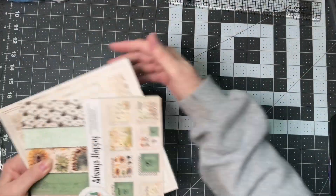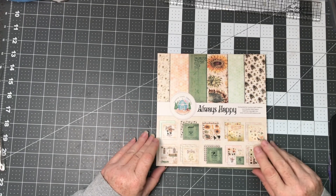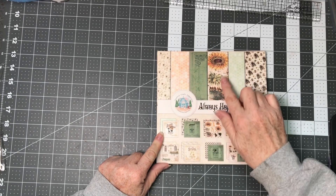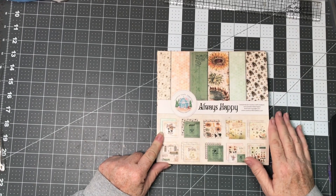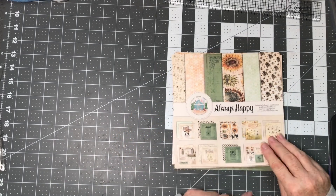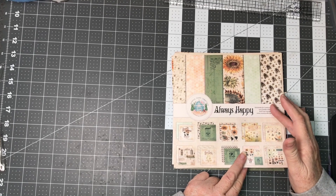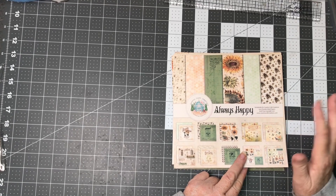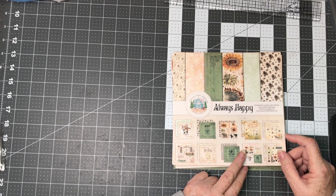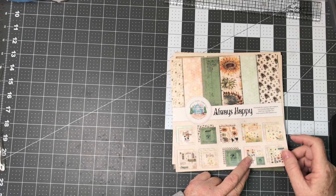This collection is called Always Happy and it is a beautiful collection. The colors are just stunning — I love the greens and yellows and the bee theme in the paper. My next album I believe I'm going to do something like an eight and a half by eight and a half album and possibly a box to go with it. I'm not a hundred percent sure, but that's kind of what I was thinking.